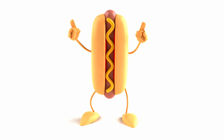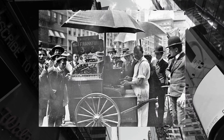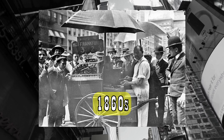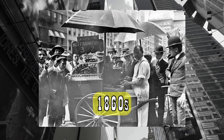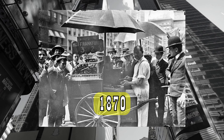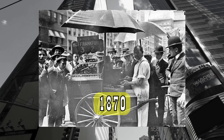A fun fact about hot dogs: it's believed that the first hot dogs, called Dachshund Sausages because of their shape, were sold by a German immigrant out of a mobile food cart in New York in the 1860s, possibly explaining how they acquired their canine name. Around 1870, a German immigrant by the name of Charles Feltman opened the first hot dog stand on Coney Island.